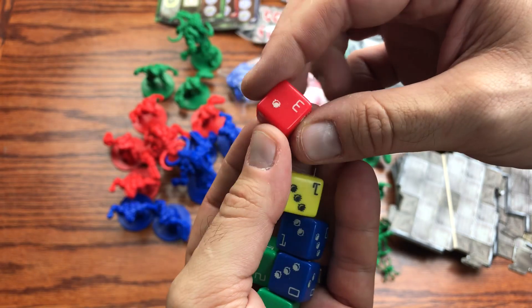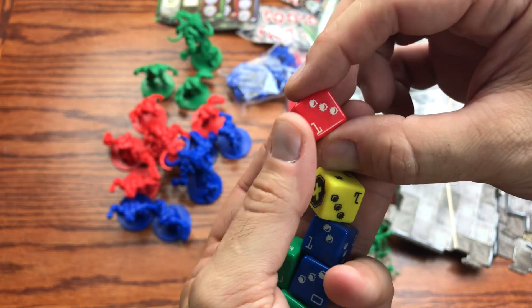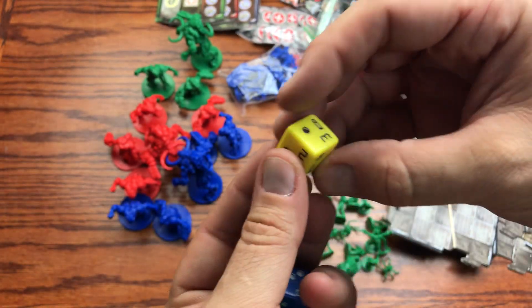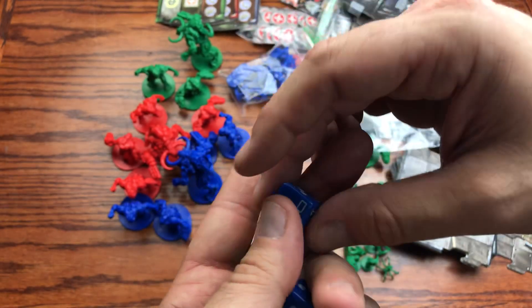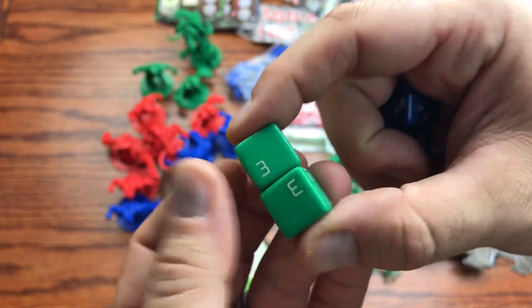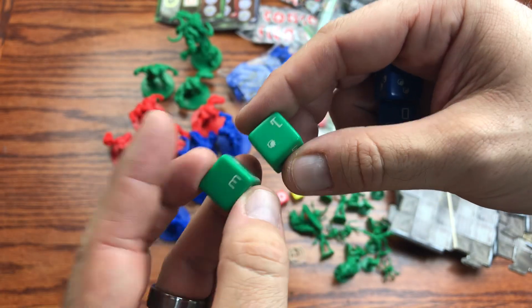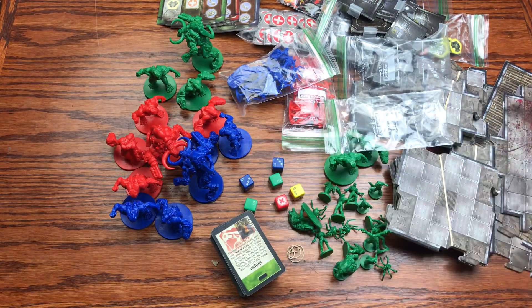We've got the red dice with bullet symbols and counts on them, the yellow dice with the same, the blue dice with the same, and the green dice as well — four different colored dice sets for the game.